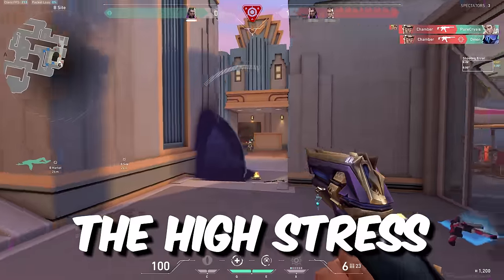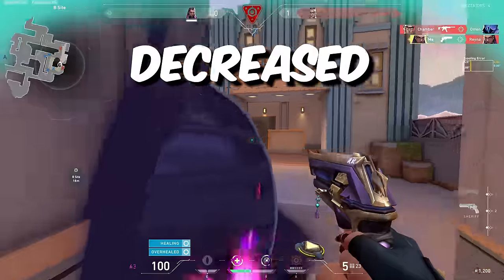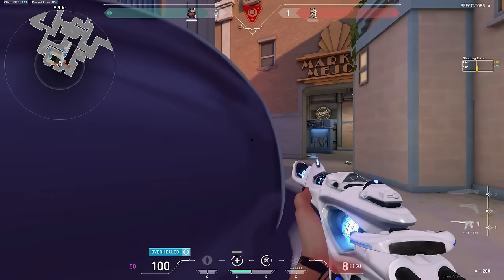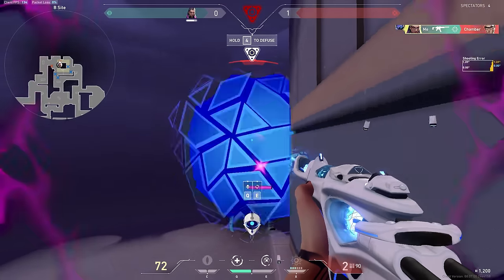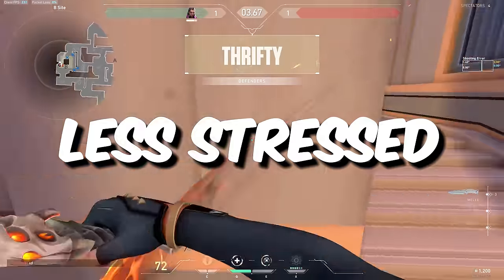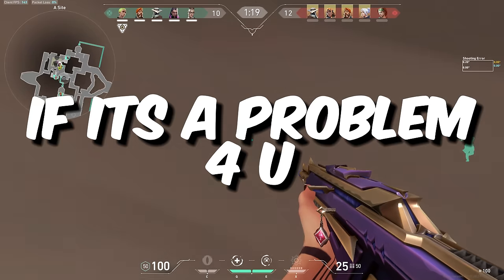Essentially, the high stress causes tension, and the tension results in decreased precision. In Valorant especially, precision is extremely important, and so if you're too tense, this decreased precision will induce whiffing. I'd say there are two main ways to be less stressed during your gunfights, if this is a problem for you.